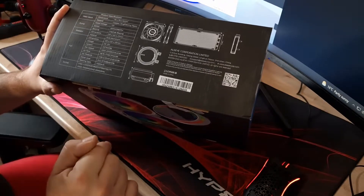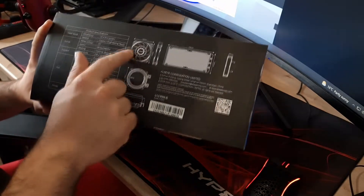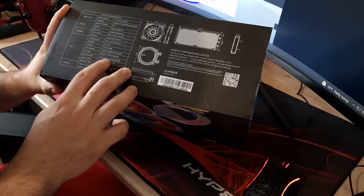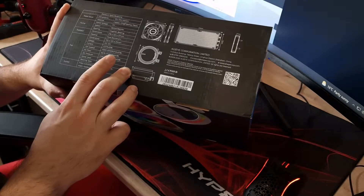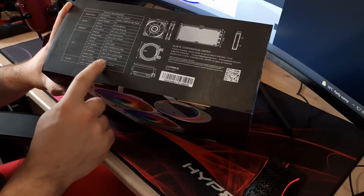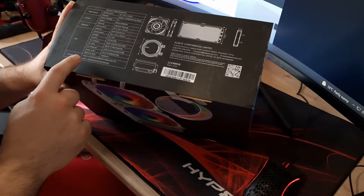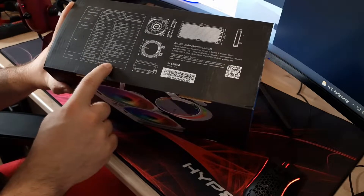The fans are standard 120mm — 120×120×25mm — going up to 2,000 RPM, so they're quite fast. I have done an Allzeye fan review before and I'll put that on screen; the blade design looks very similar. Airflow is up to 77.65 CFM and air pressure up to 2.23mm H₂O, which is quite a high rating. Noise level is 24 to 37 decibels, and it uses a hydraulic bearing.